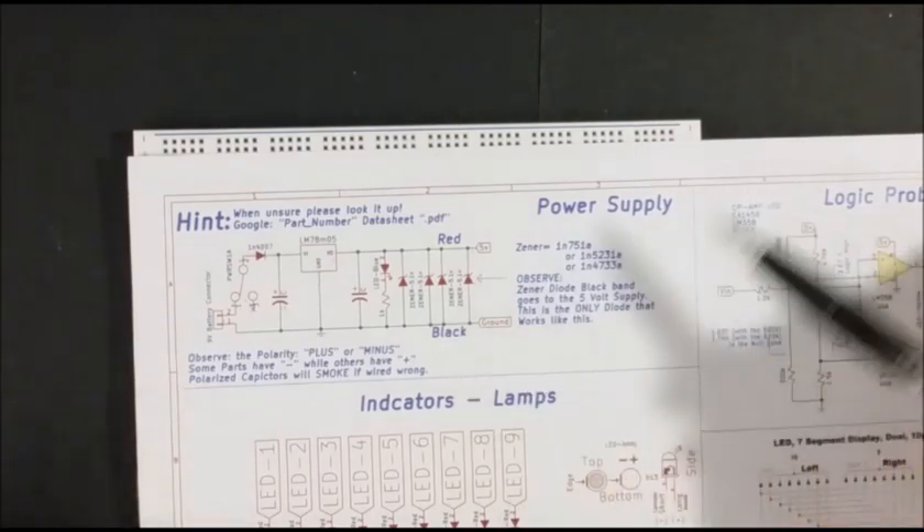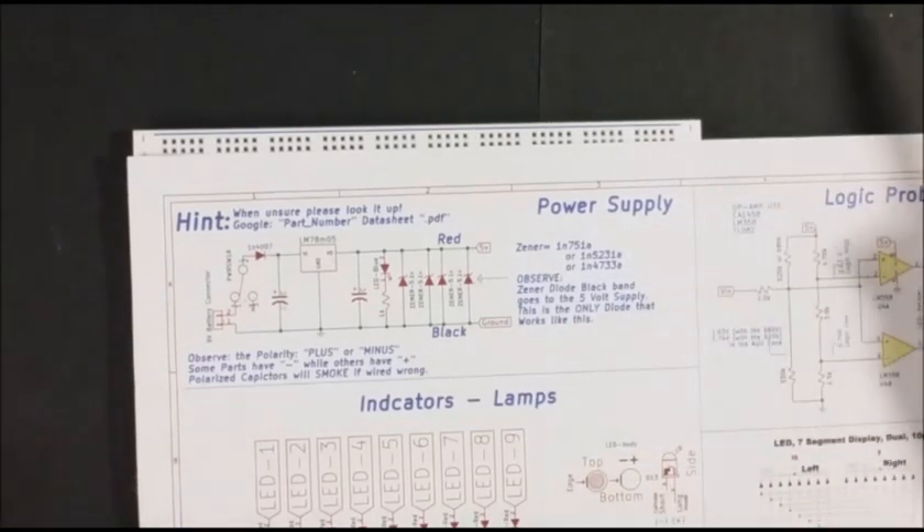So this is your schematic. I highly recommend you print it out in color so you get the full experience here. It's important to help you see what you're connecting up and where everything is getting connected.